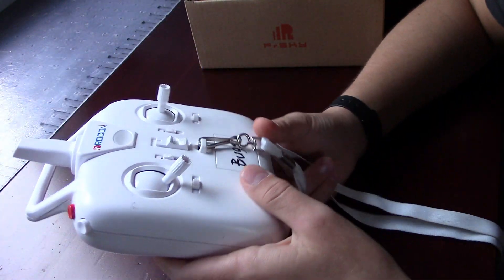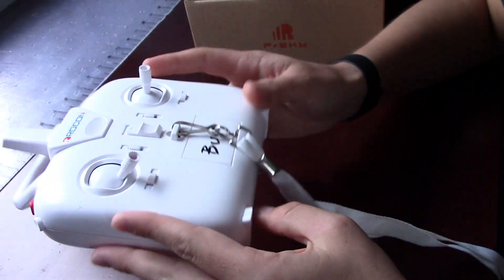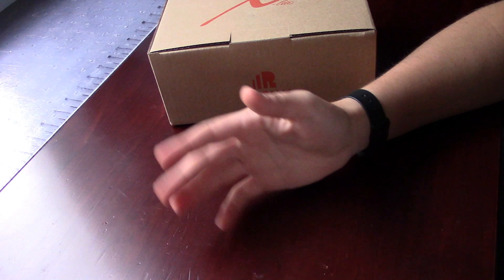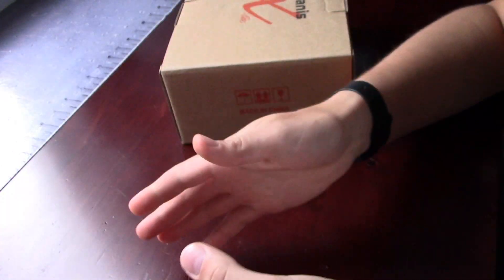Maybe you have the Taranis QX7 or a Spektrum controller. But this is actually made for Thumbers. This is not made for pinchers — there's probably tons of names for them — but this is made specifically for Thumbers.